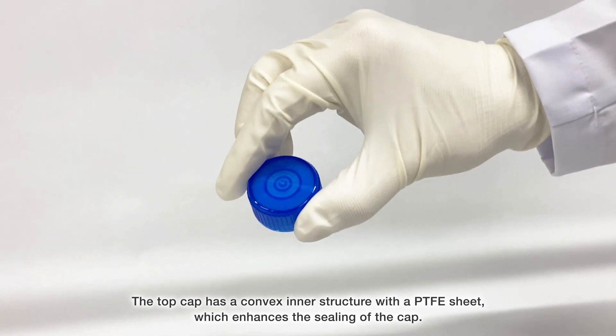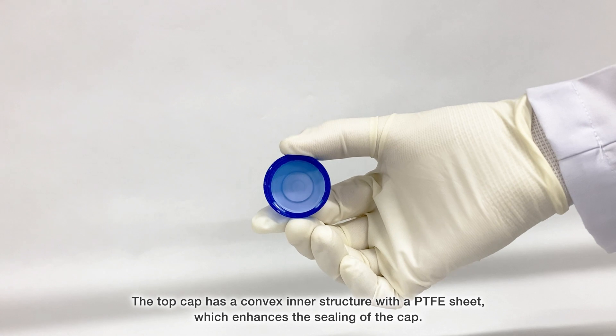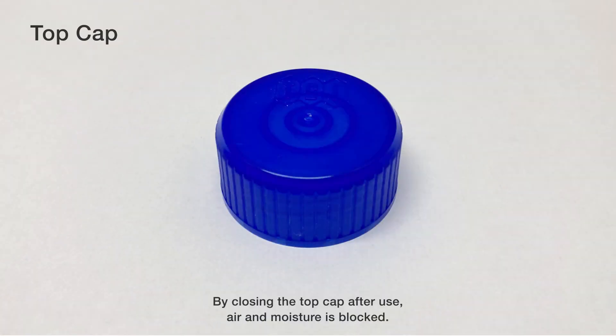The top cap has a convex inner structure with a PTFE sheet, which enhances the sealing of the cap. By closing the top cap after use, air and moisture are blocked.